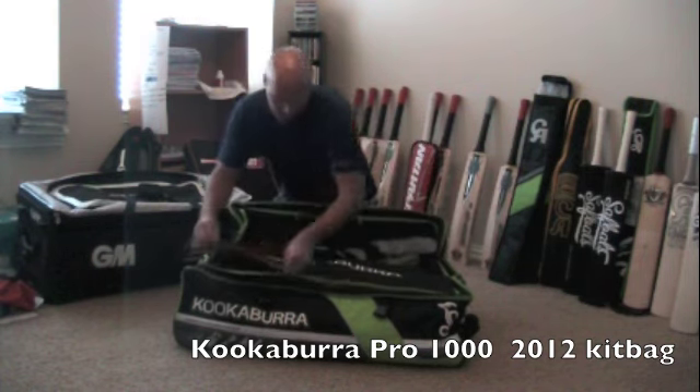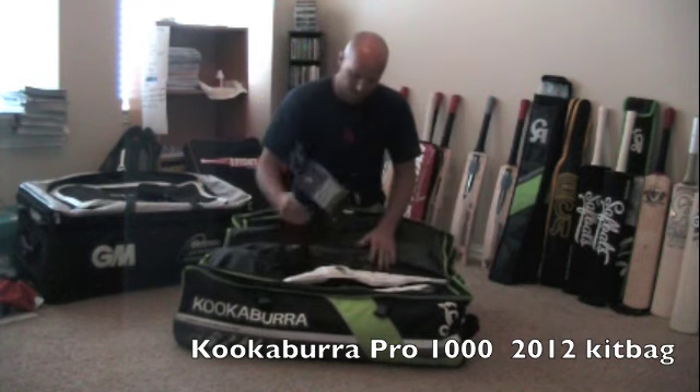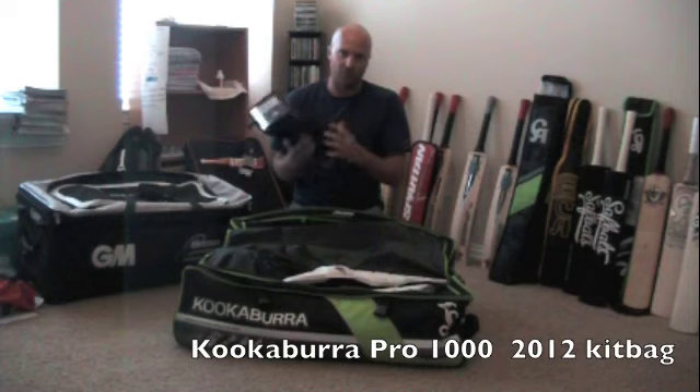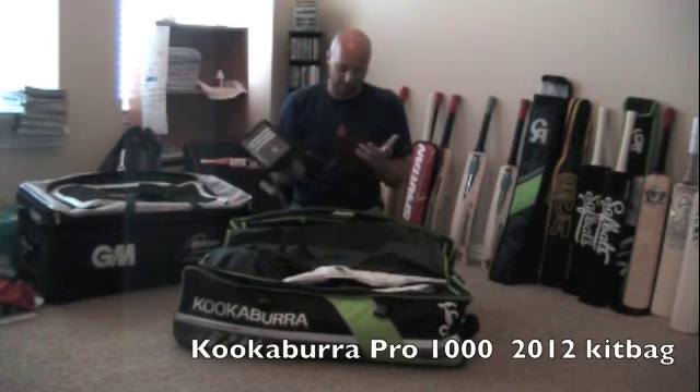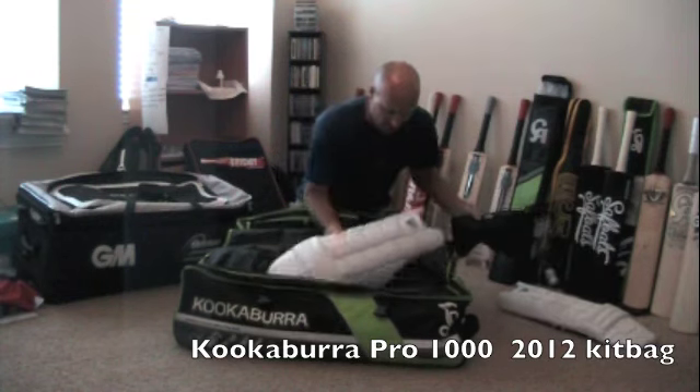Getting into the main section, in here I've got a bag of extra balls, batting inners, stuff like that, and I've also got my bag pads going in there.